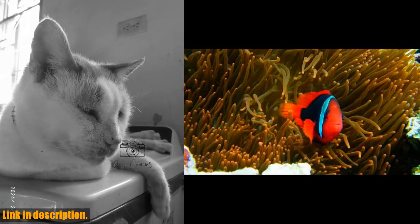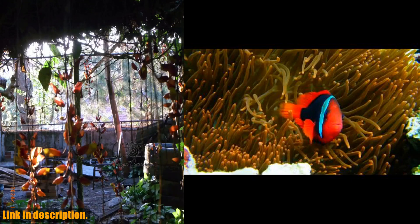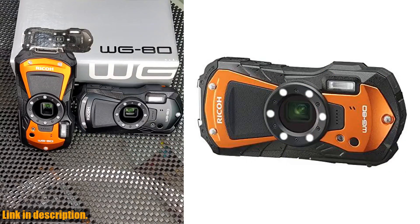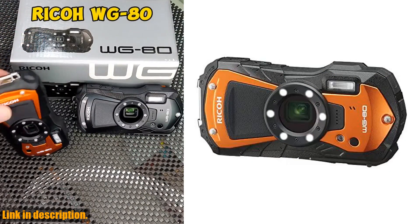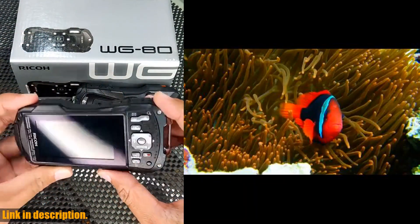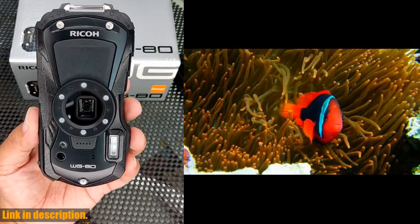So why settle for an ordinary camera when you can have the rugged and reliable Ricoh WG80? Don't miss out on the opportunity to take your adventure photography to the next level. Click the link in the description to get your hands on the Ricoh WG80 now, and don't forget to subscribe to our channel for more rugged gear reviews and outdoor adventures. Happy shooting!